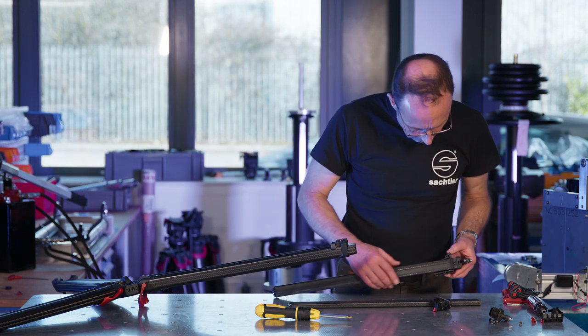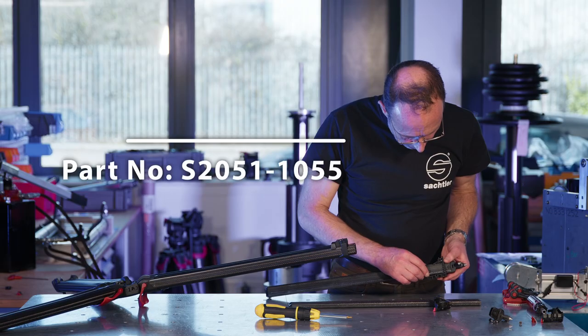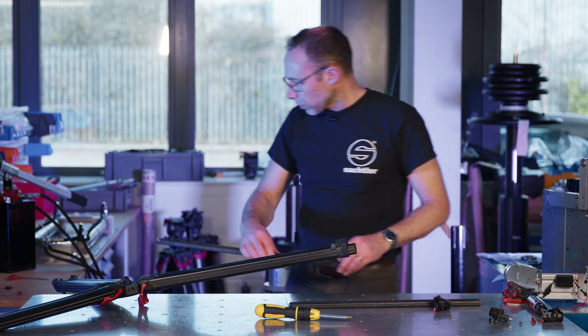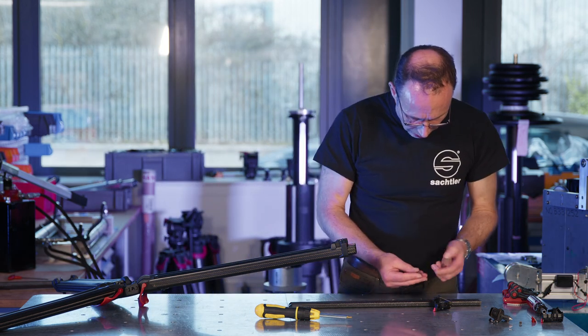Here's an example of an end cap assembly where one of the brake pads has come off in the molding. That can sometimes happen after a period of time. These are the lower brake shoe components.